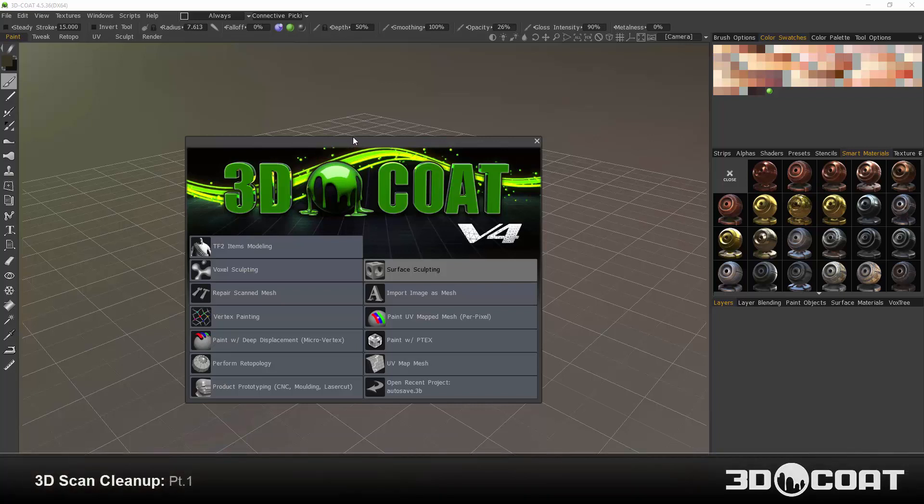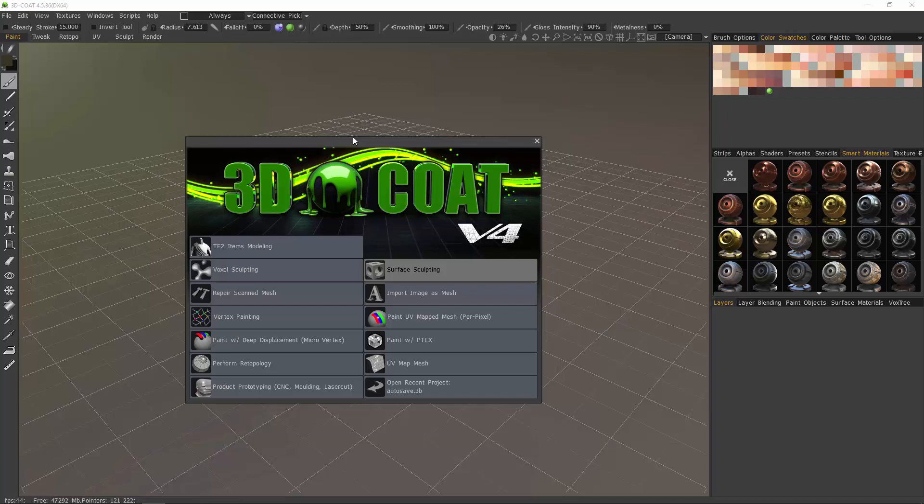In the next two videos, we're going to explore the process of importing and cleaning up a 3D scan inside 3D Coat. There are two separate workspaces or entry points into the application for us to choose from in order to perform this task. One is a high poly or voxel sculpting environment. The other is a low to medium polygon environment. We'll first cover the low to medium polygon option, which is to import it into the paint workspace.